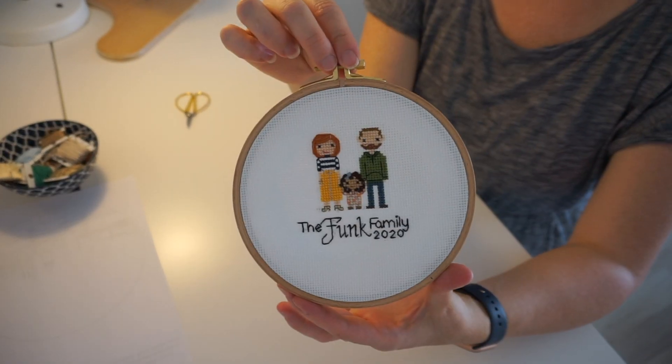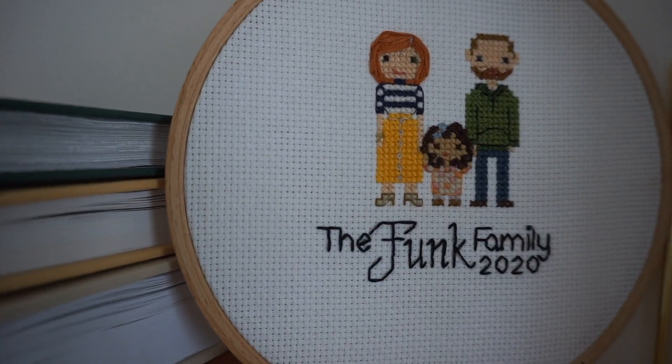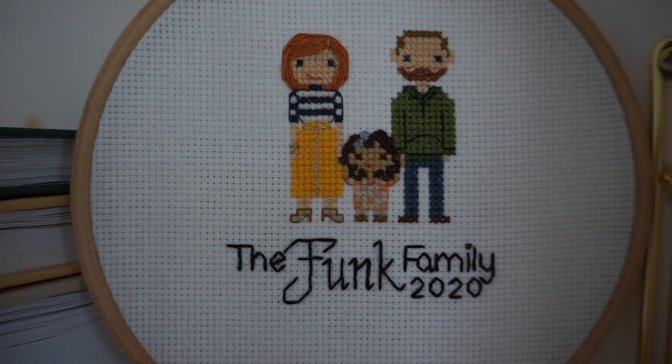I'm so happy with how this project turned out. I'm excited for this to be in our home and be one of our heirloom pieces that hopefully will get passed down. I will have a part two in the series about hand embroidery and my newest project that I'm currently working on. I don't know exactly when that video will come, but I hope you'll stay tuned for future videos and I will see you next week.